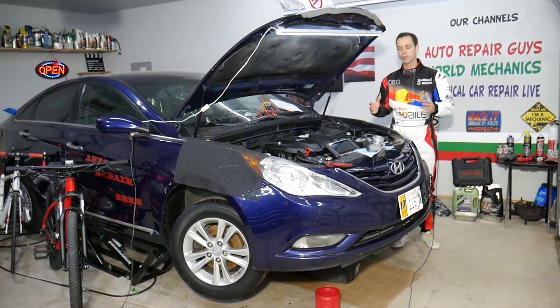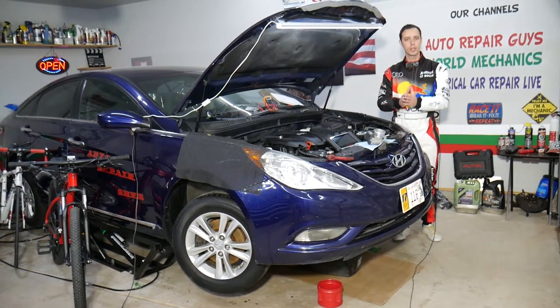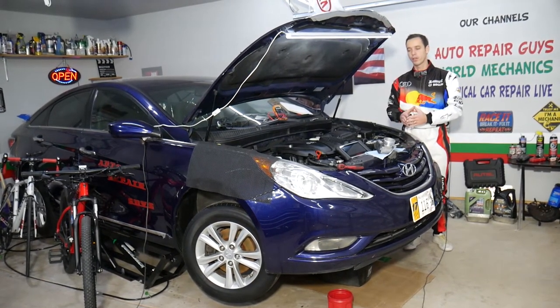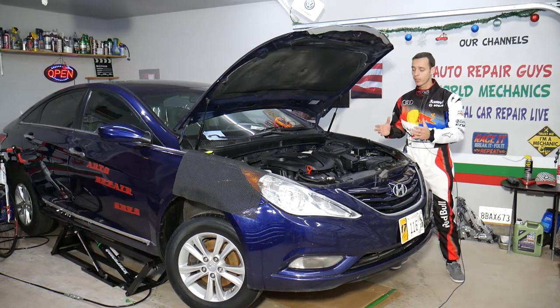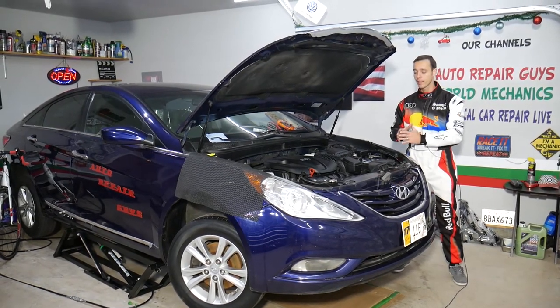We'll also share the computer that we use for diagnostics, because many of you constantly ask what is one of the best diagnostic tools that are affordable and can work on pretty much anything on your vehicle. This should work on Hyundai Sonata generations from year 2010 all the way to 2015.